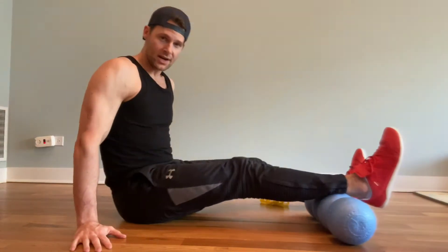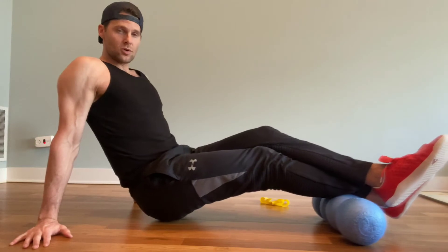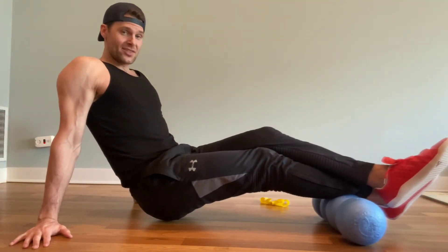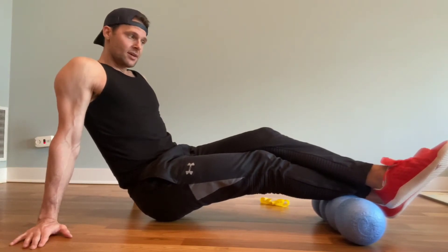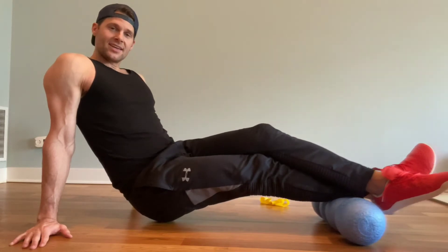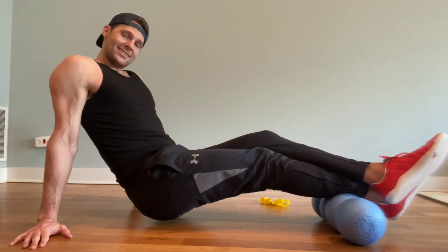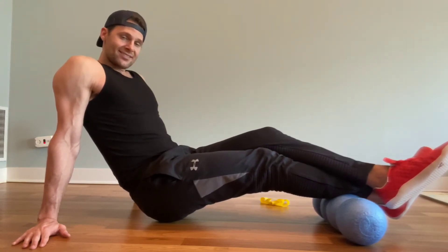I like crossing one foot over the other. All we're going to do is roll until you find a knot — and I found one right there. From here, we're going to hold for 30 to 60 seconds. I also like sliding and rolling over different parts of that knot to get a release a little bit faster.